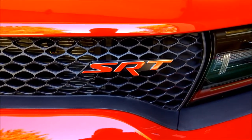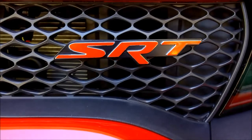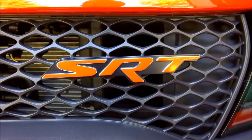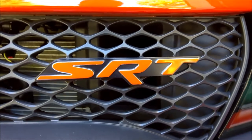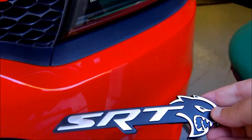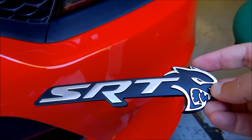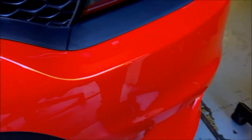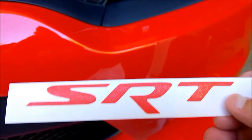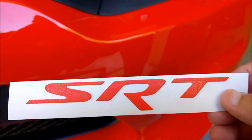Today I'm going to be replacing my factory 2016 SRT front grill badge on my Charger Hellcat and replacing it with the stock 2018 badge that has the actual Hellcat head as part of the badge. Once I'm done with that, I'll then be reinstalling some Reflective Concepts overlay badge decals.